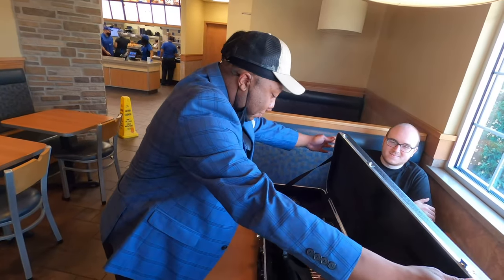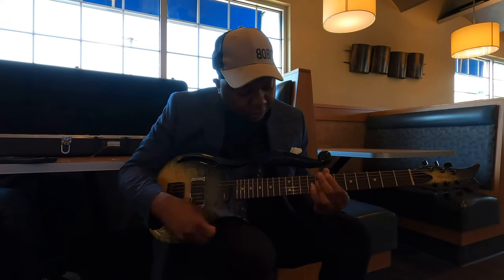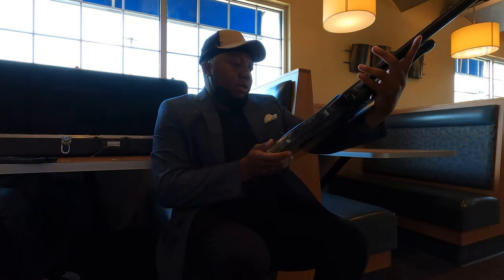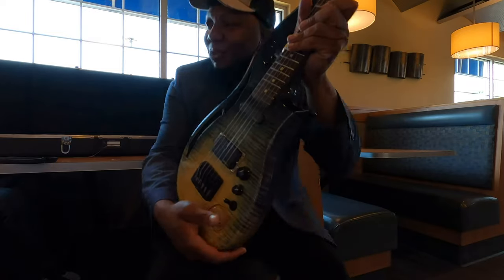Wow, that is beautiful. Going to work for you? Yes. Oh my goodness. I have a show tonight. I'm bringing it to my show tonight. Oh, I have to give you a hug.